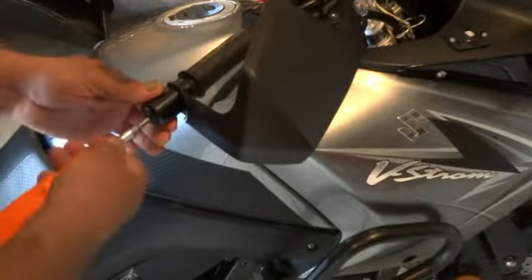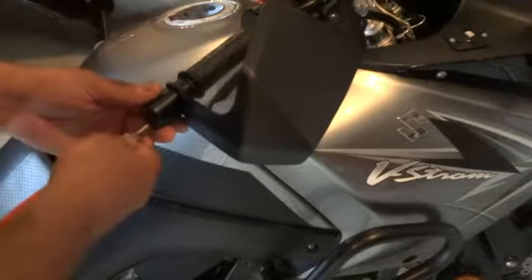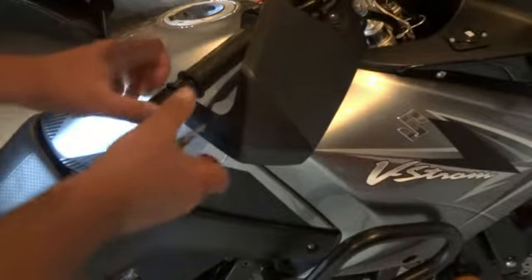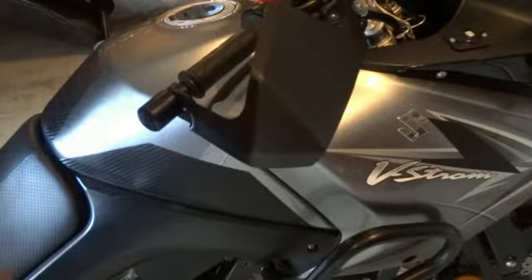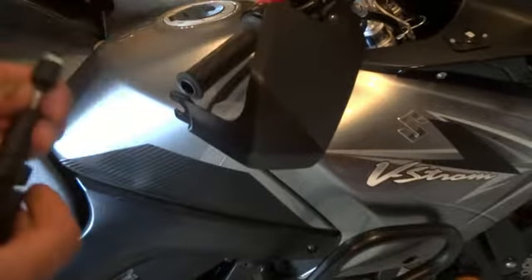We're just going to loosen up this screw — this is an expanding rubber plug inside of the handlebars, so just loosen that up a bit. Don't keep going because the nut will fall off on the inside and it'll be harder to get out. For the brush guard, you just unsnap that out of the groove and then pull that out of your handlebars like that.